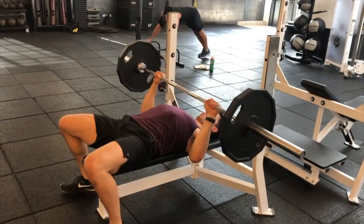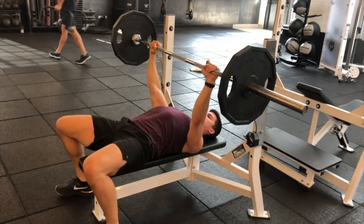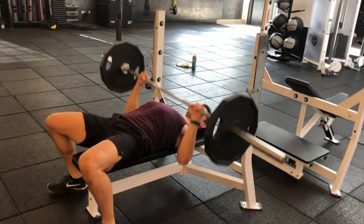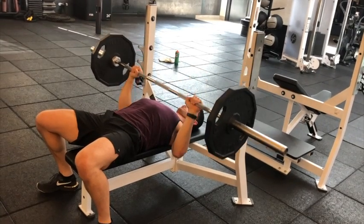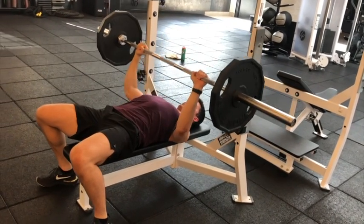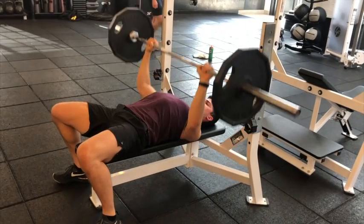For the flat barbell bench press, you want to take a grip where approximately your middle finger is on the ring of the bar, or your hands are just outside shoulder width. You're going to lower the bar so that your arms come to about a 45 degree angle, and then you're going to press directly up towards your shoulders.